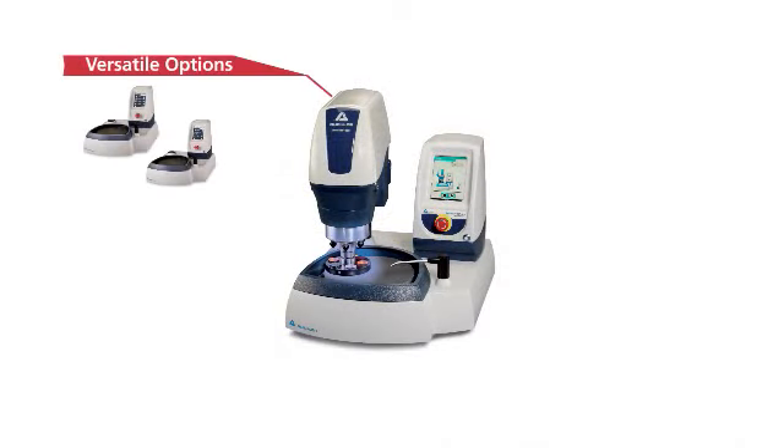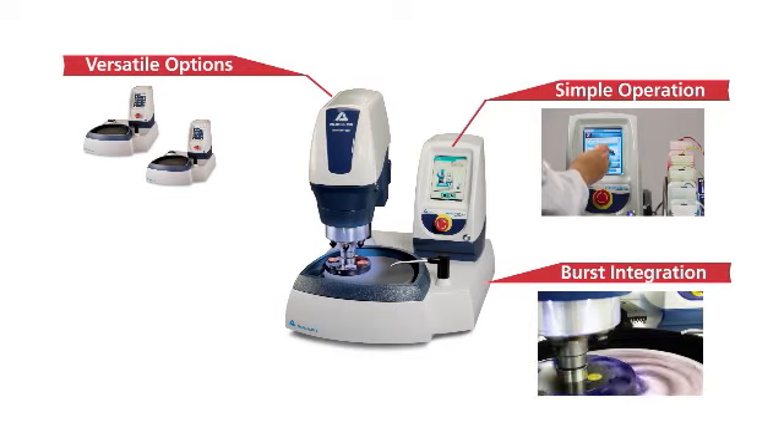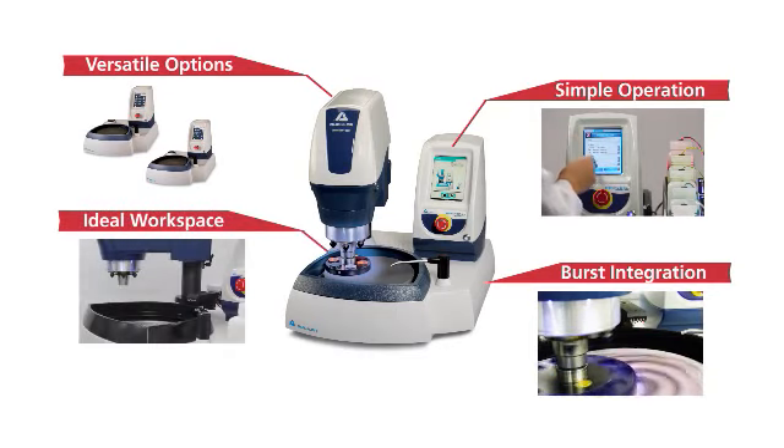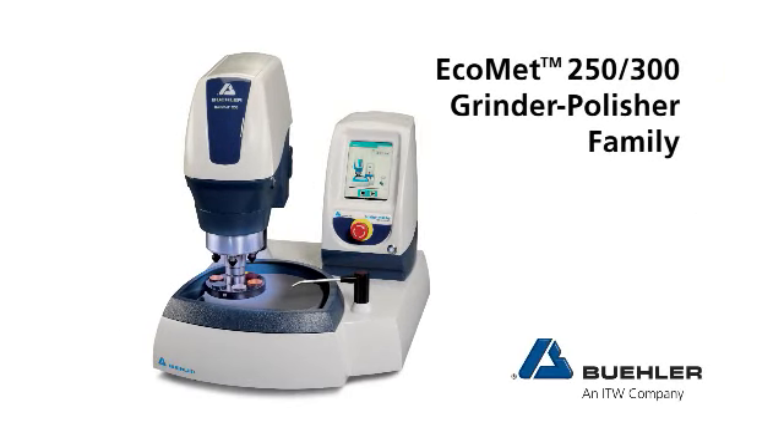Versatile options, simple operation, seamless burst integration, ideal workspace — well-lit and easy to clean. The Ecomat 250-300 grinder polisher family.